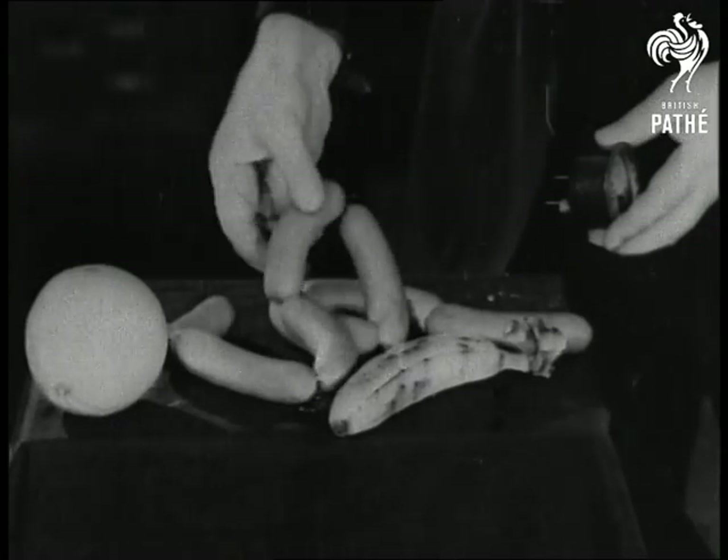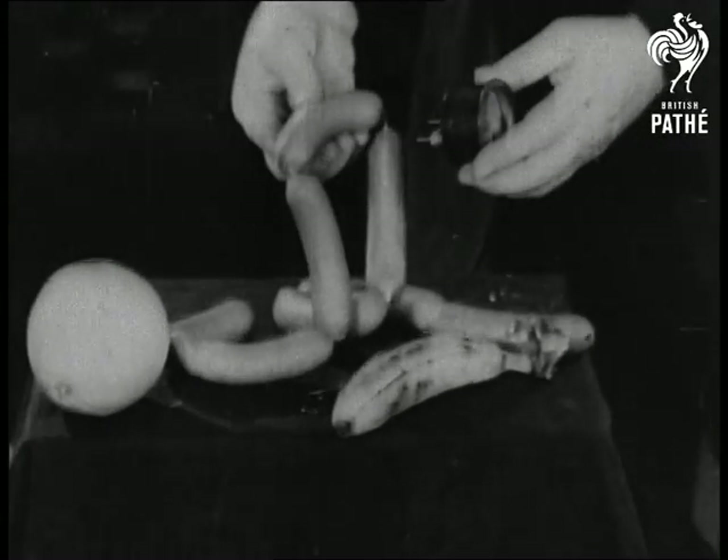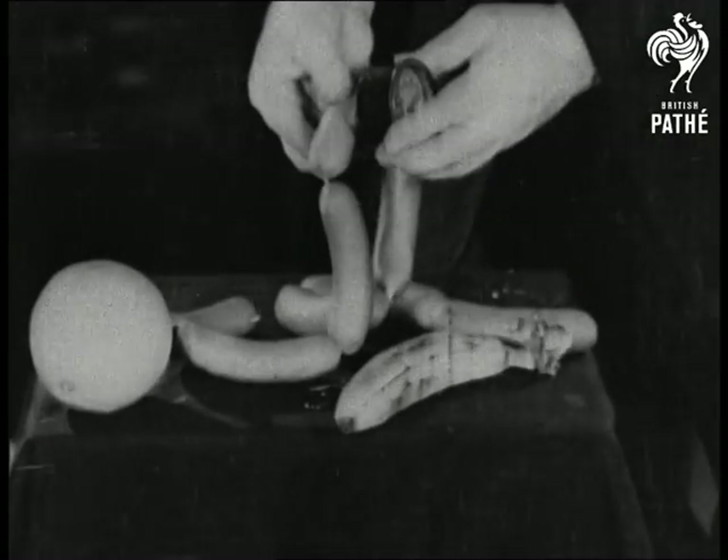After Mr. Caldwell left, the cameraman tried it on a hot dog.